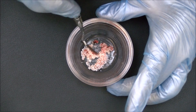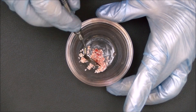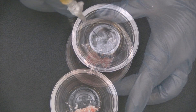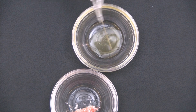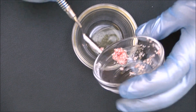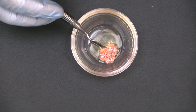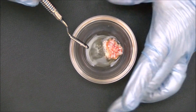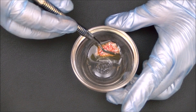We now mix the PRF into the graft material until it is evenly distributed. Into a second sterile dappen dish, we then place one cc of the plasma harvested from the white top tube. The bone graft is then added to the plasma. The graft is then gently manipulated to make sure that it is completely immersed within the plasma.